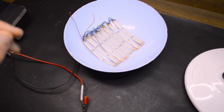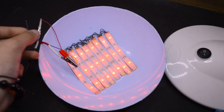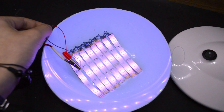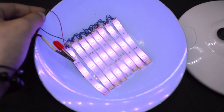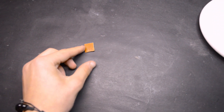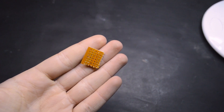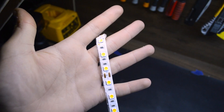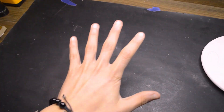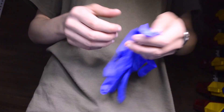But here we have a problem. If we connect the red wire and the blue wire to the negative of the input voltage, we get a purple line. We don't want purple — we want a pink line. So let's design a circuit. I'm using the resistor from the LED. We have a 150 ohm resistor here. We need three of them to get 450 ohms, and we add a capacitor for good luck.